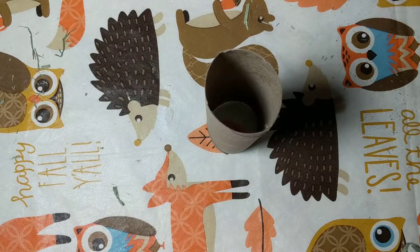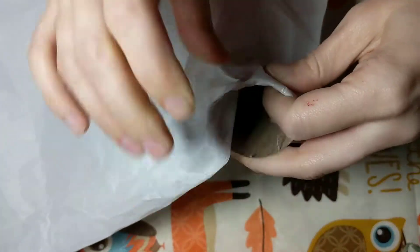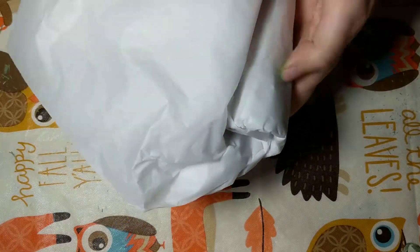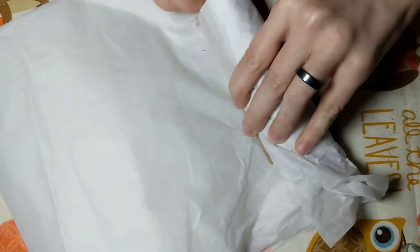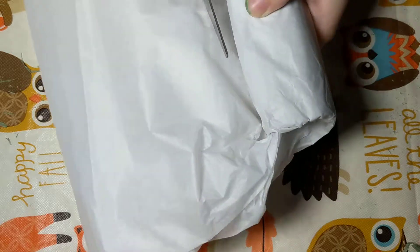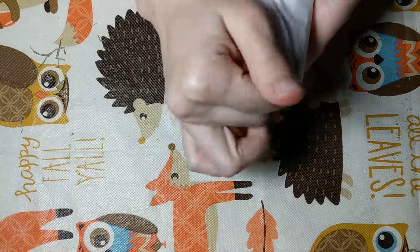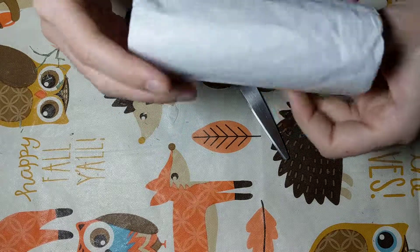So the first thing you want to do is wrap your paper towel tube. Take your tube and some tissue paper and wrap it, tucking it in on the end so it stays. You can cut off the excess. Now your tube should look like this.